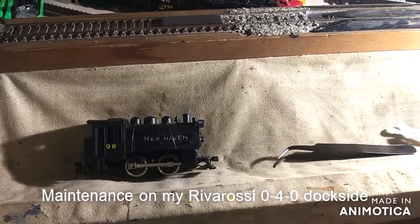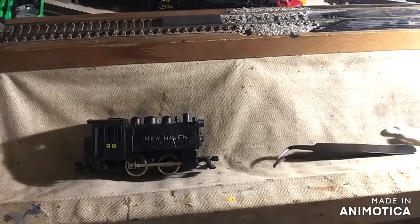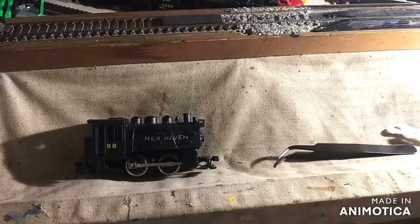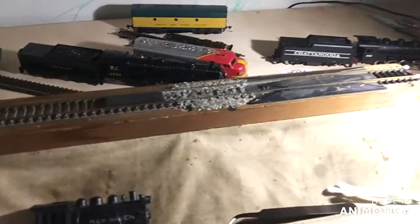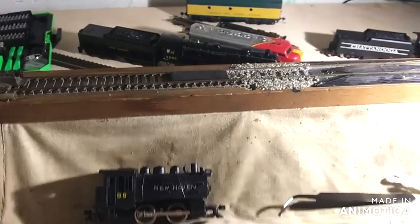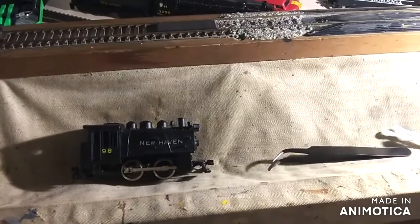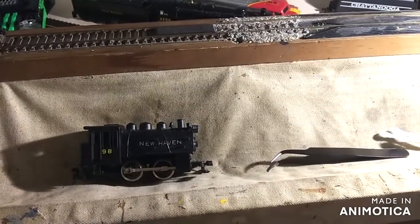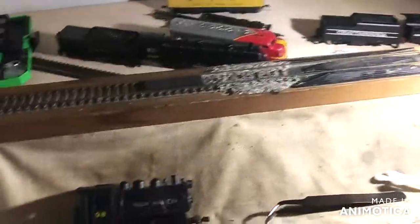Hey guys, it's Matt, New Haven Wild Railroader here. I've been busy getting everything ready. As you can see, I took off the track off the semi-staged layout here. I'm going to do some maintenance on this little O4O switcher, as well as a few of the other ones, including the Chattanooga over there.